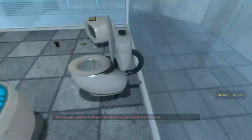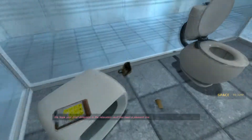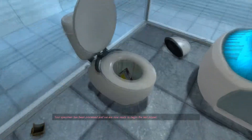Hello and again welcome to the Aperture Science computer-aided Enrichment Center. We hope your brief detention in the relaxation vault has been a pleasant one. Your specimen has been processed and we are now ready to begin the test proper.